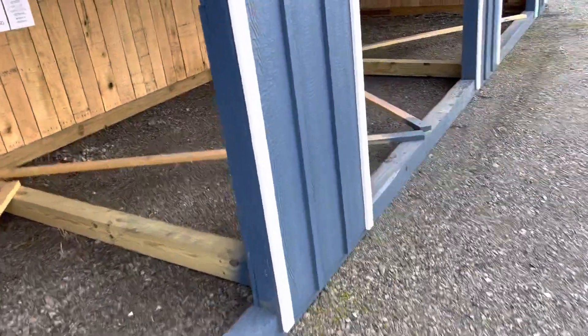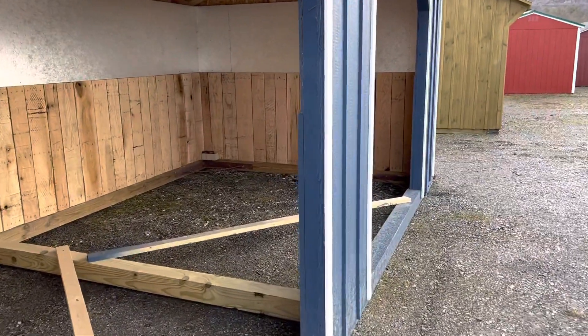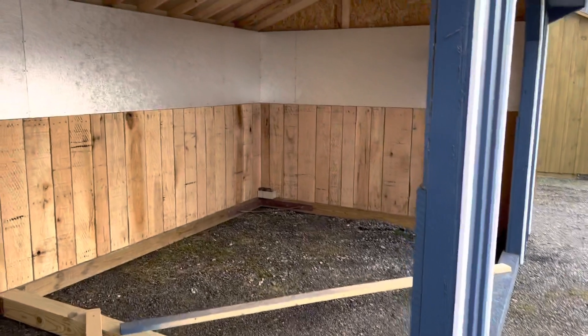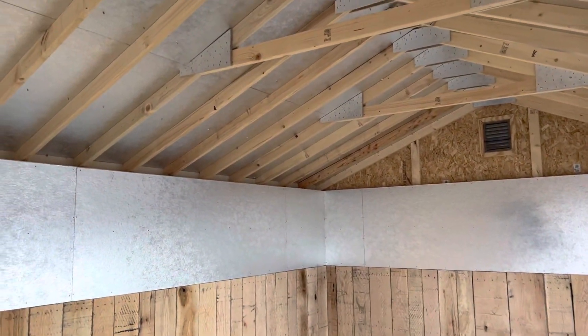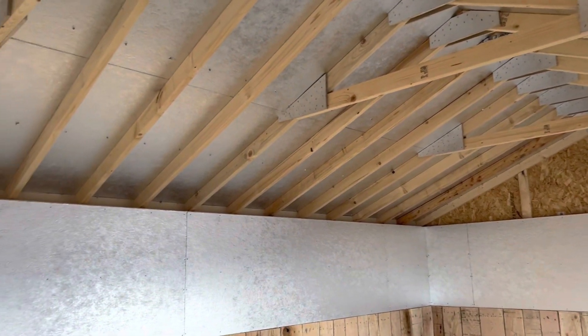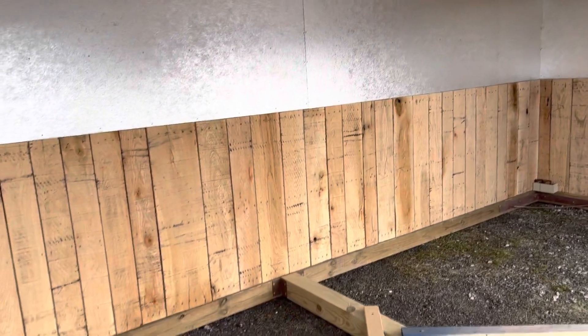So again, this is the run-in shed. You can stop out Lakeview Sheds at 15435 Dunnings Highway and check it out. Or you can give me a call at 814-695-2323. Until next time, have a wonderful day.